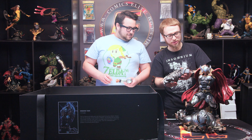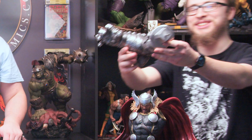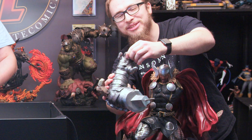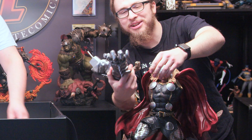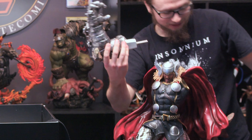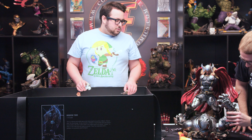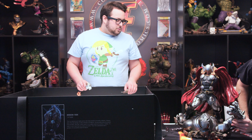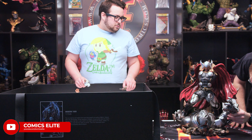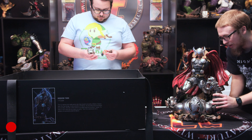All right, so this is obviously Thor's arm. We're gonna try to put that in there. Let me give you guys a look at the arm — look at those fingers, they're all messed up, all smashed up. This guy is not gonna be playing piano anytime soon. We're gonna put that right in there — and there we go, perfect fit, fits like a glove.